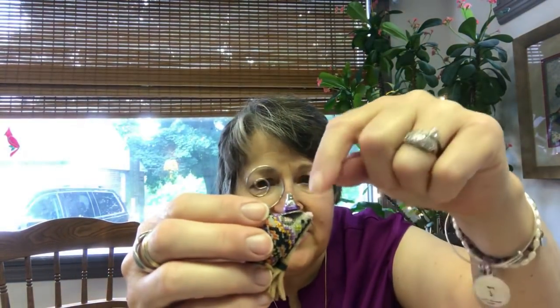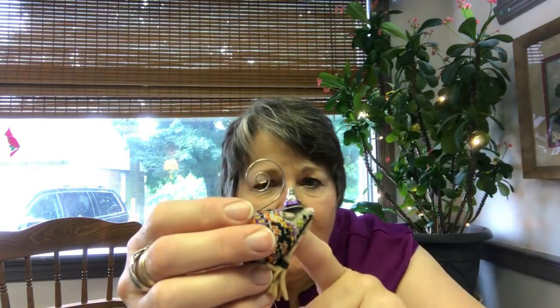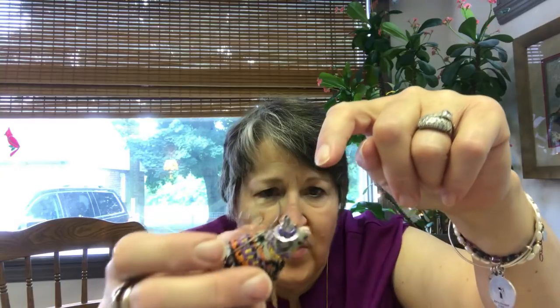They talk about gluing the hat down, but I take a thread and anchor it on top of the head of the mouse. I run it up the inside — there's a hole in the top of the hat — and run it back down the outside, then tuck it back into the thread and pull it tight and knot it off. That way his hat stays on and I don't have glue on my finished piece. I try not to glue if I can find a way to use needle and thread. That's the simple version of how I finish my Just Nan mice.